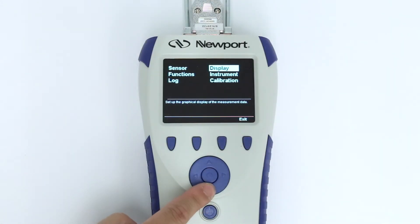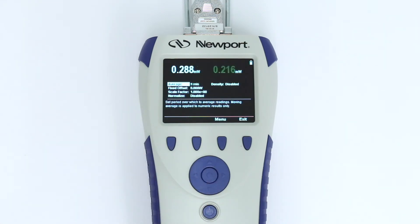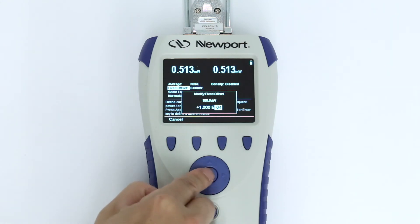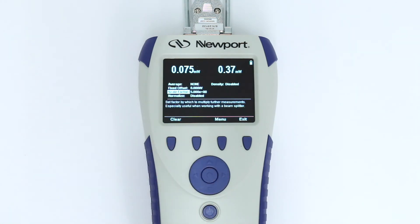The 1919-R provides several math functions for more advanced processing of readings. If a time frame for the average function is selected, running averages of readings will be displayed — beneficial when trying to measure an unstable beam. Entering a value in the fixed offset field will result in that value being subtracted from all subsequent readings. By entering a value in the scale factor field, all subsequent readings will be multiplied by this value.